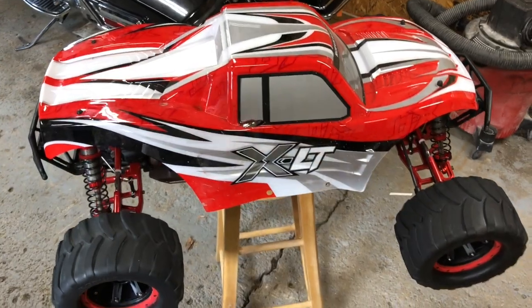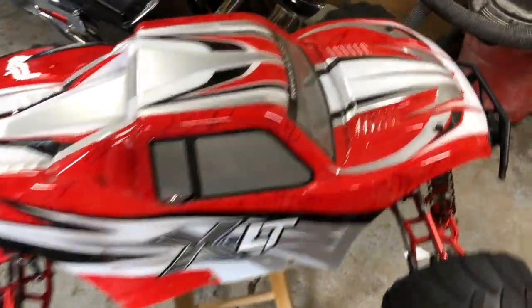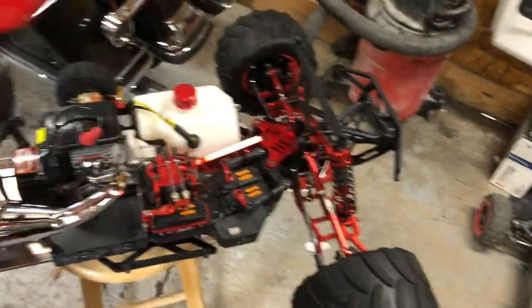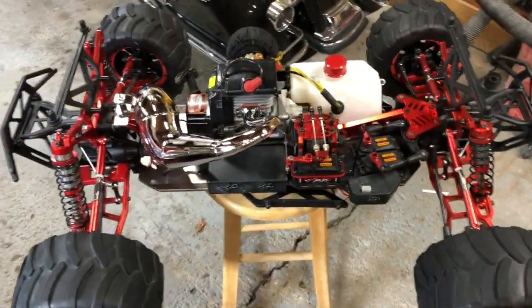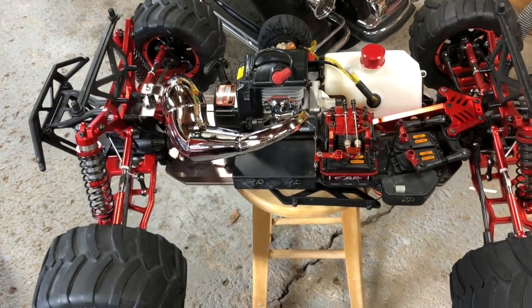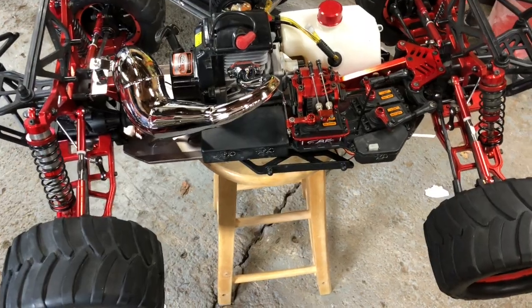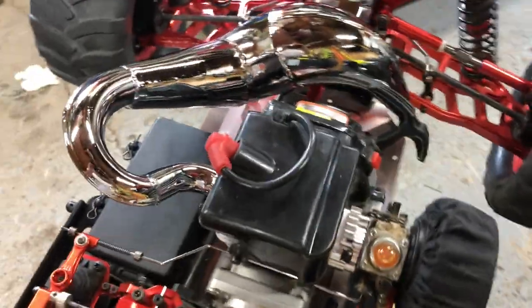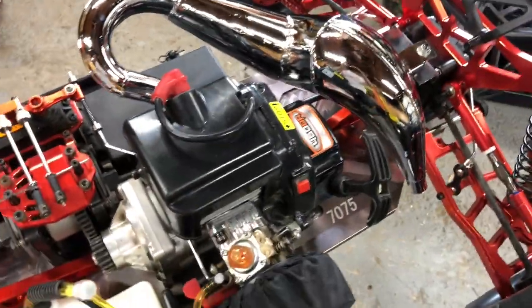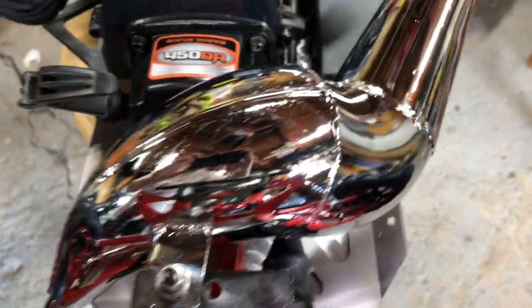So here I've got my XLT 450 after all my upgrades. Get the lid off — as you can see, it almost looks stock, but what you can't see is what I've done inside the motor. What you can see is the new pipe. This is the Rovin pipe for the LT, designed for the 71cc motor. It's a one-piece pipe and it's all about this expansion chamber here.